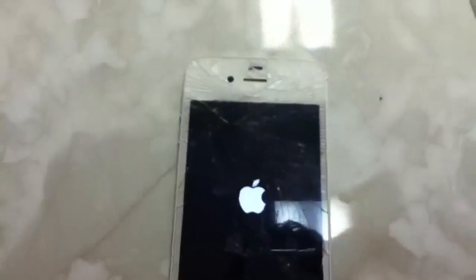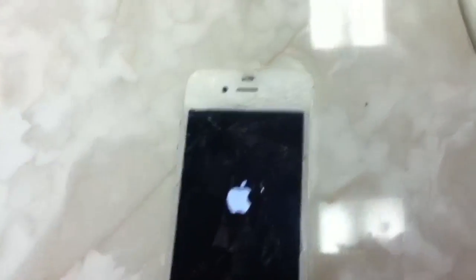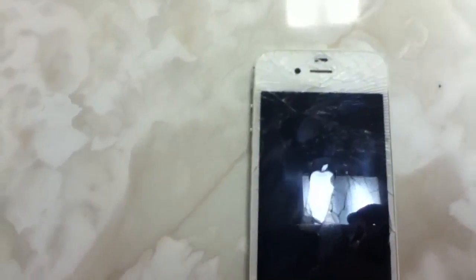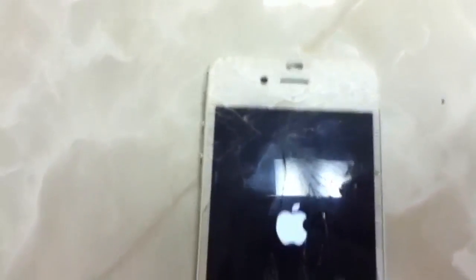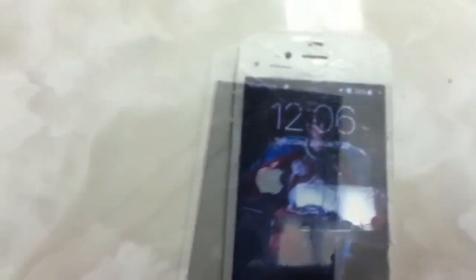If this works — alright, if you guys know whether it worked, the title will either be 'how to break your phone' if it doesn't work, or 'how to fix your phone' if it did. Just letting you know. I hope this works guys. Low battery on it. Alright, here we go. And boom — there's the Wi-Fi.